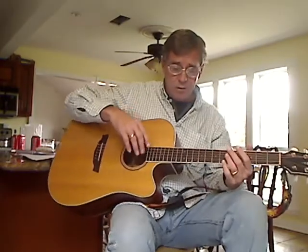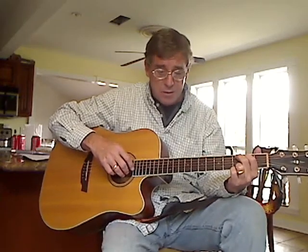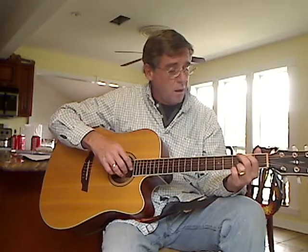Hi, how you doing? Listen, a guy named Mark asked me to do this a little bit louder. So we're going to run through this just for him. It's 'Picture' by Kid Rock and Sheryl Crow. Alright,